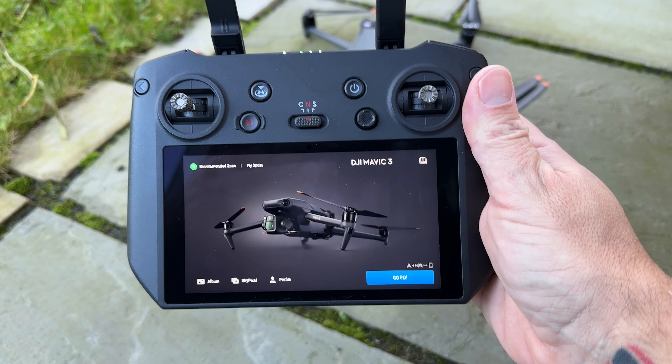The DJI Mavic 3 Classic has just been released with really good features like night video, cruise control, and that C1 certification. But what about if you already own a DJI Mavic 3? Are you going to be left out by not getting those features? Well, luckily, no.